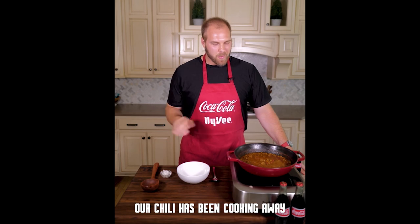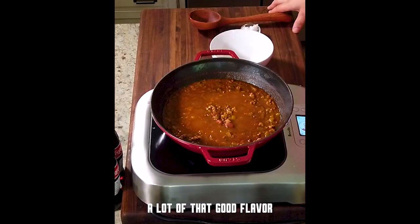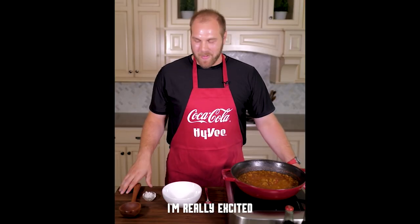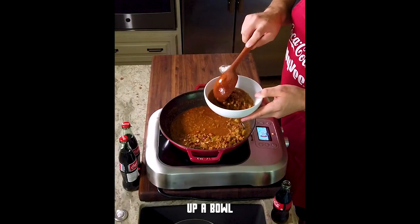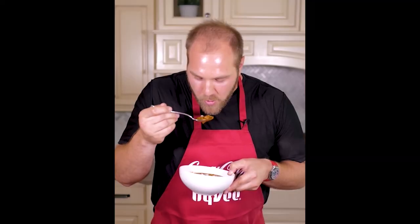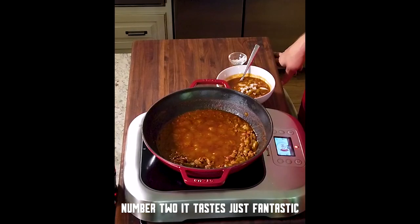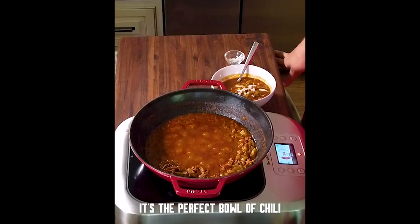Our chili has been cooking away. It's reduced down. The meat and the beans are really soaked in a lot of that good flavor. I want to see how I did — I'm really excited. I'm going to go ahead and serve myself up a bowl. I'm going to put just a little bit of raw diced onion on top. That's hot, number one. Number two, it tastes just fantastic. It's the perfect bowl of chili.